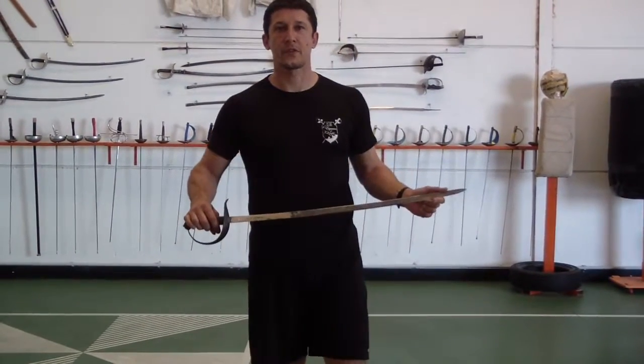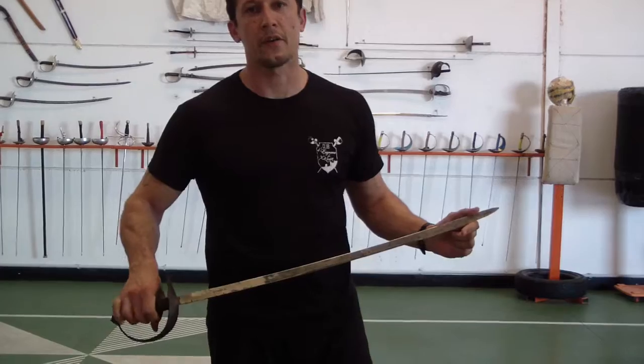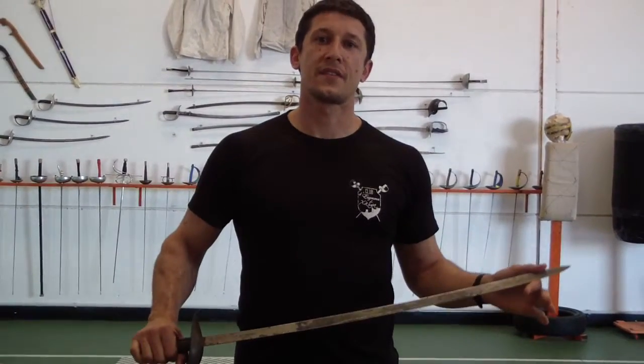Hello everybody, John Jekowsky here. Please be my Shatiba. Today we're going to talk about the thrust and the ascending diagonal cuts in Jaime Merilo's Sabre System.